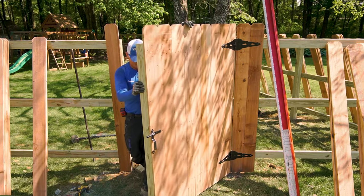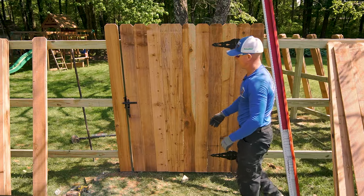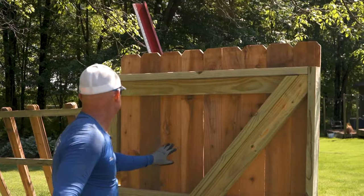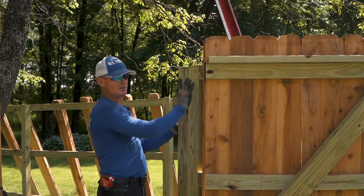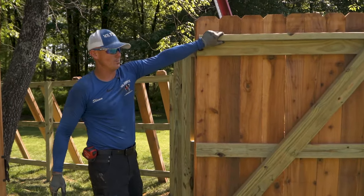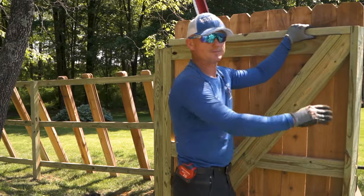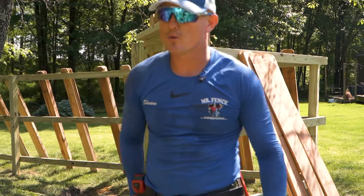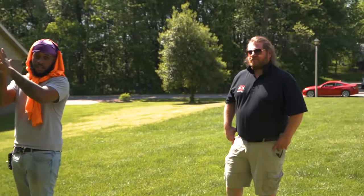Notice on the inside of this gate I put two four-by-fours married together to help resist this part of the gate when it's open and prevent it from zagging. Wood gate 101, anti-warp. Piece of cake.